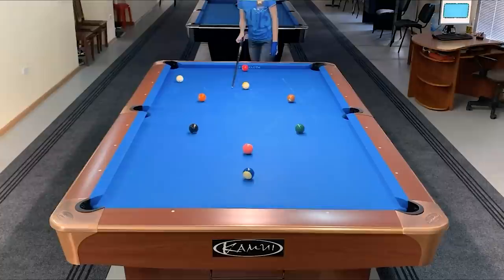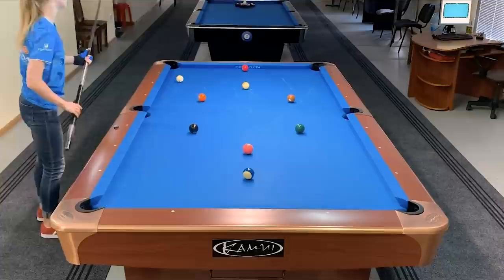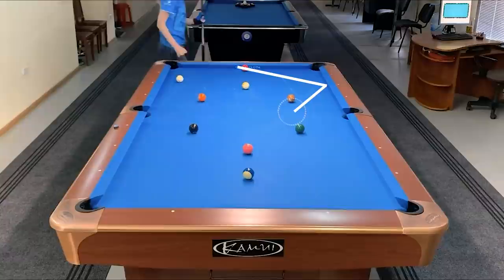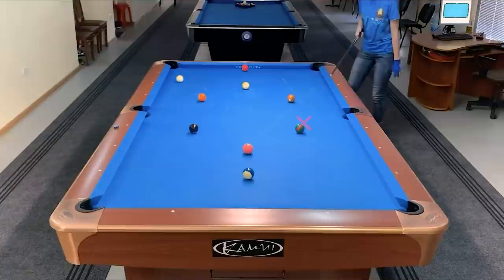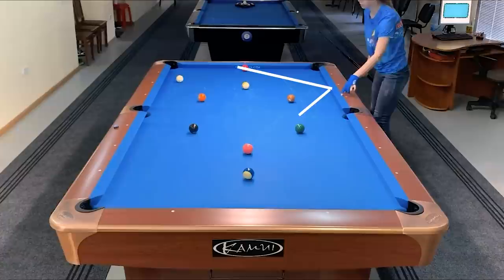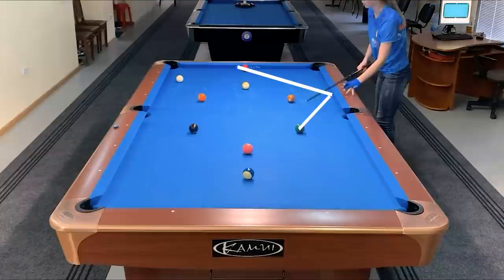Another option is to play with right spin: one, two, and position for the four ball. The biggest problem here is the six ball. I would like to touch the cushion somewhere around this point so the cue ball goes on this trajectory, because if I touch it here, the cue ball will hide behind the six. So I have to be very careful with this two-rail trajectory.